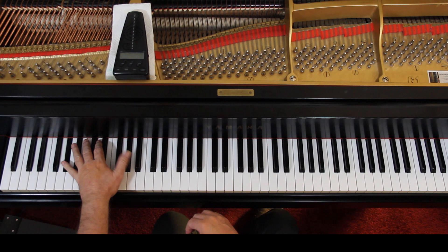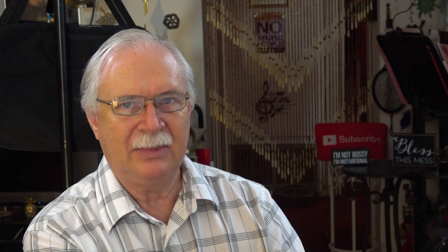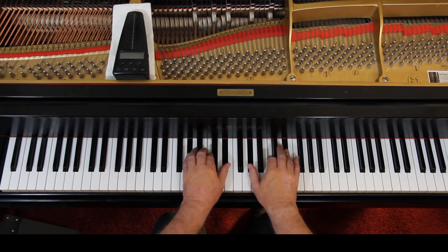This is the last beat of the second measure. Starting at the bottom, you have an A flat and an A flat in the left hand. Then the right hand takes over and it's got a C, E flat, A flat, and C. It's an A flat chord — the chord is here, we just rearranged it. Work that out. Next measure.